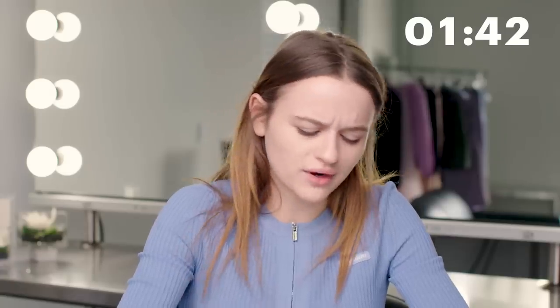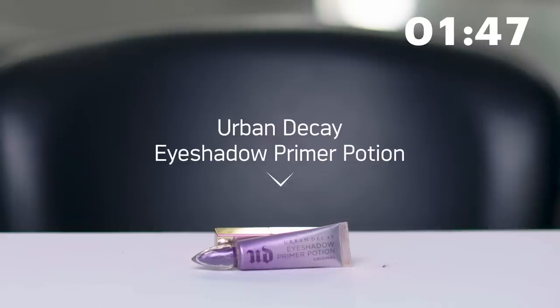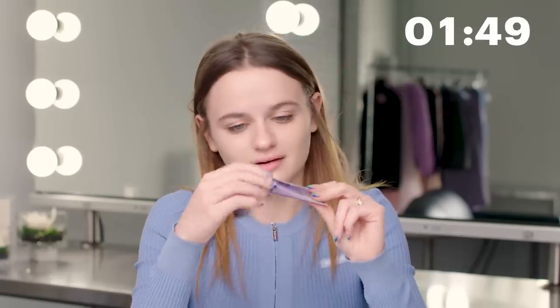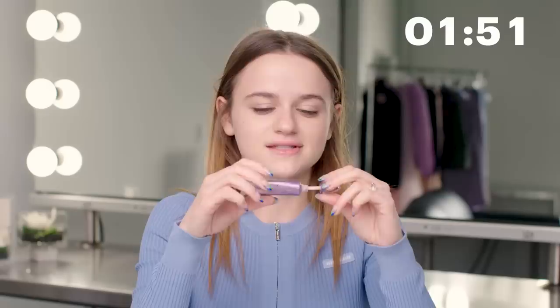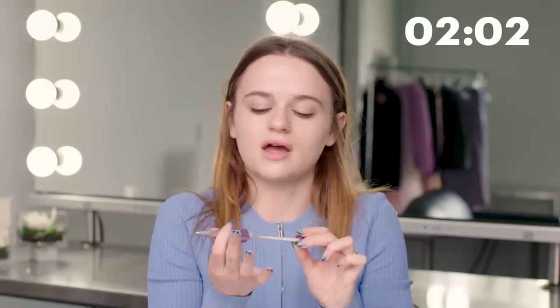Now that the skin is prepped and ready — I'm just confused by myself sometimes because I usually start with eyes, but I got excited and started with skin. But it doesn't matter, you can do whatever you want. So to prime my eyes I use Urban Decay Eyeshadow Primer Potion. This has been a beauty staple for years — it was iconic when it came out and it's iconic to this day. I put a little bit on my fingers and just dab it on my eyes.